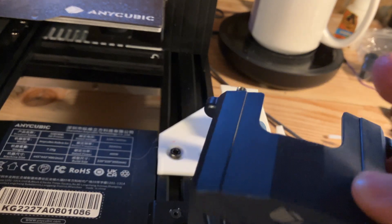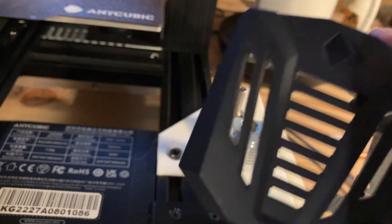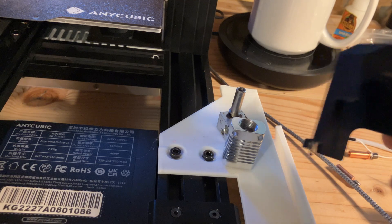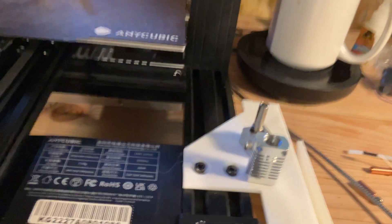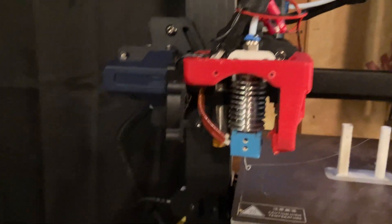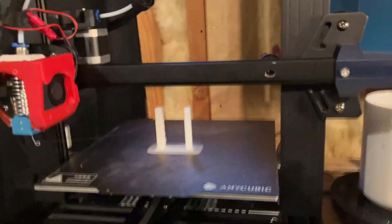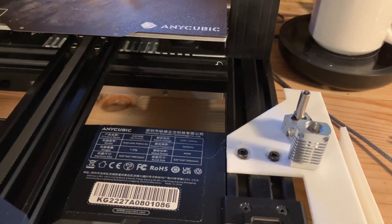On top of that, the shroud that comes with this printer is thermally limiting a lot of the cooling available. The shroud on the Anycubic Go doesn't allow heat to escape fast enough, and the 4010 fan can't bring in enough cool air. You could upgrade to a 4020 or 4028 fan, but that won't fit in this shroud. There is a printable replacement shroud that allows more airflow — I can tell you it does not fix a damn thing. Even though it helps with cooling the heat sink, it doesn't do enough.